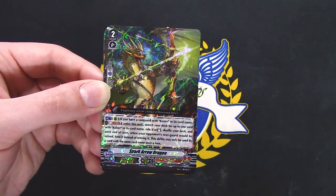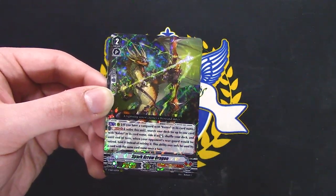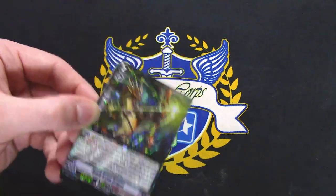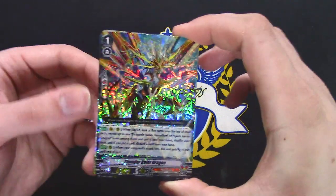When your opponent's rear guard is retired, bind it instead of retiring. So if it's the front row unit that gets retired from being swung up by Vermillion, they get bound instead — that's pretty cool. Right at the back, more Kaiser support.